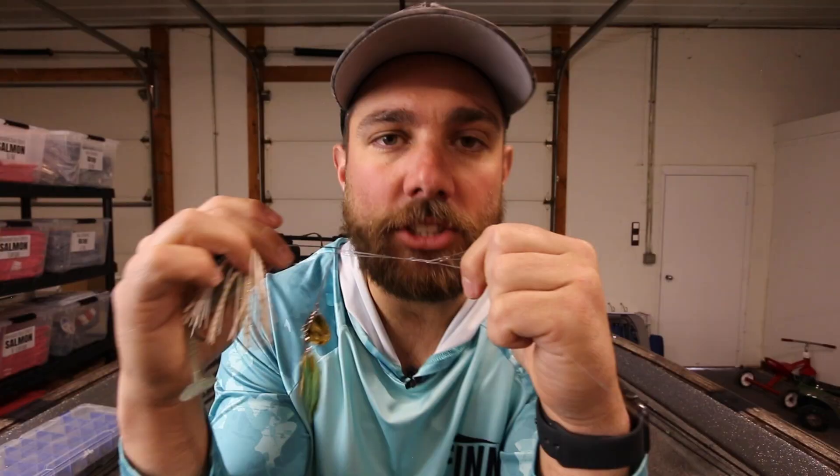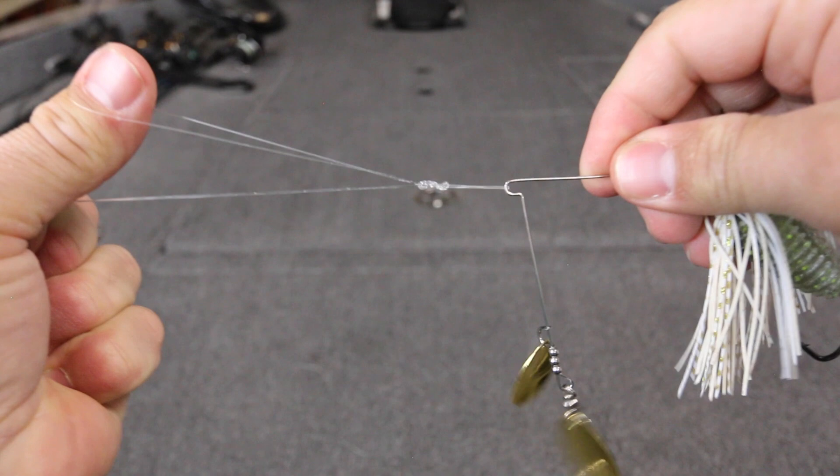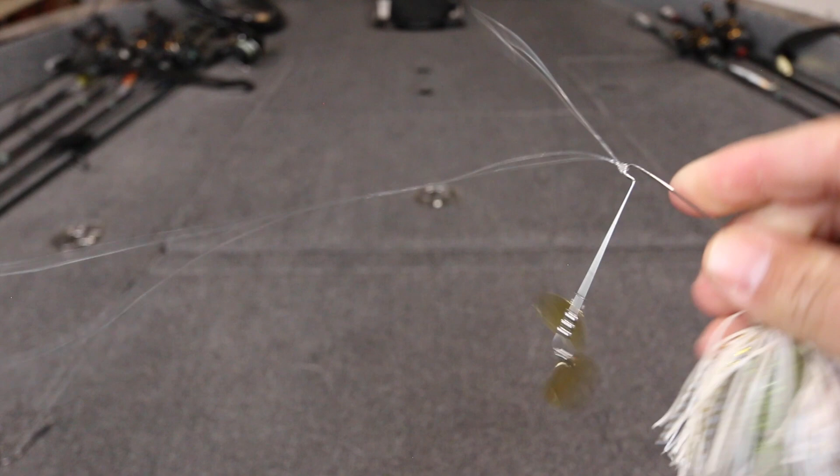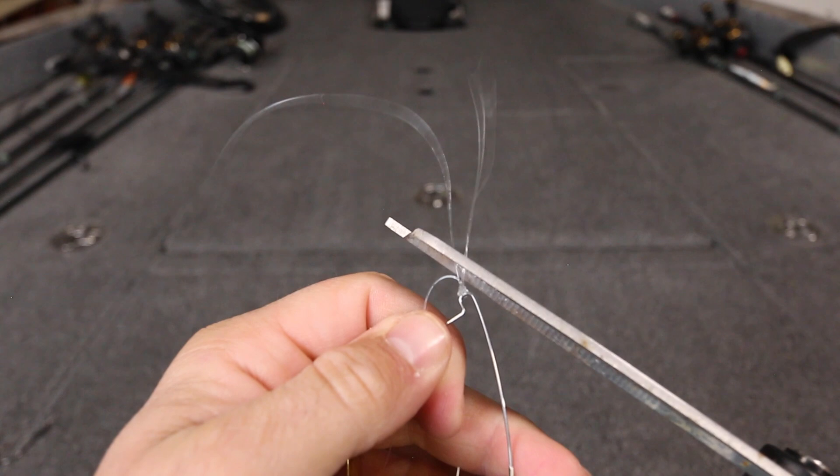Wet your knot, then pull the main line and the loop at the same time to almost tighten down the knot before it even gets to the eye of the hook. It doesn't look perfect yet, but then draw it in all the way to the eye and pull it the rest of the way with the main line and one of your tag ends. What you'll be left with is a tag end as well as a loop — take your scissors and cut that about an eighth of an inch above the eye of the hook, and you have completed the double Pitson.